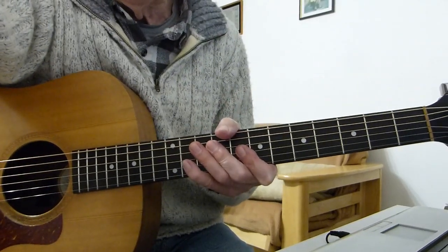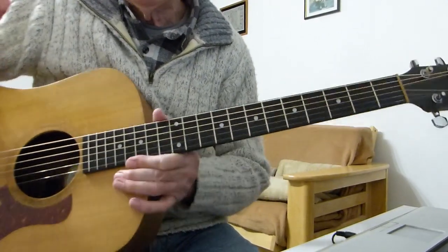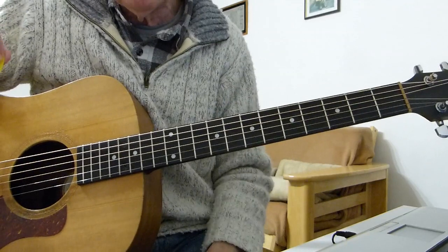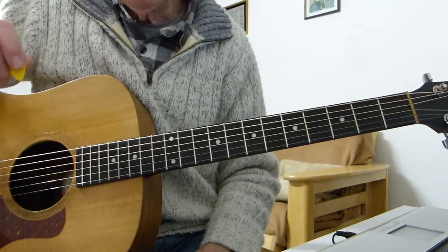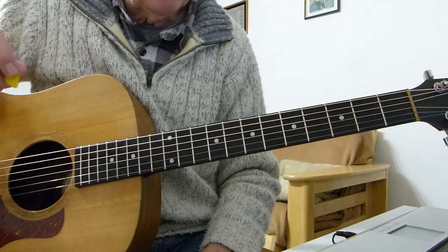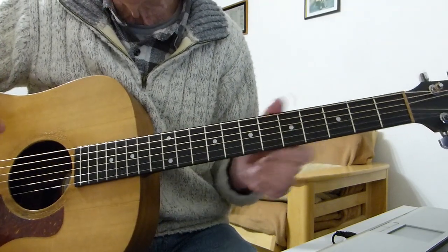Howdy there Pluckers, sore fingers here with hopefully another interesting lesson. A lot of you probably already know about this song, but this is for those people who have never played it before. It's Twist and Shout by the Beatles, standard tuning, no capos, playing in the same key as the Beatles.